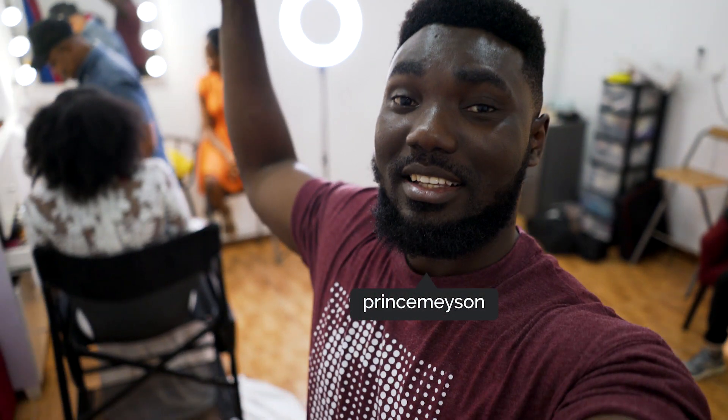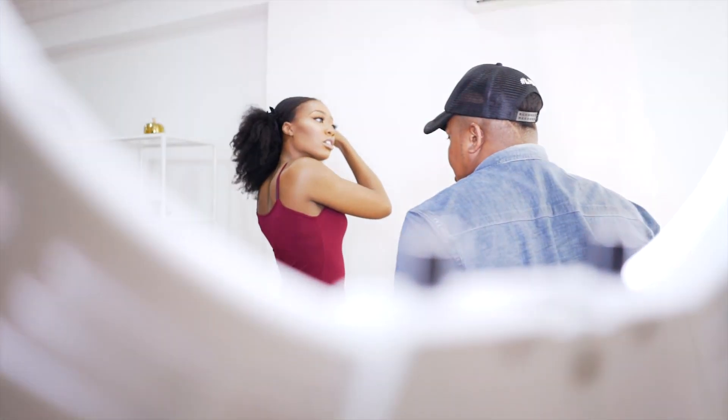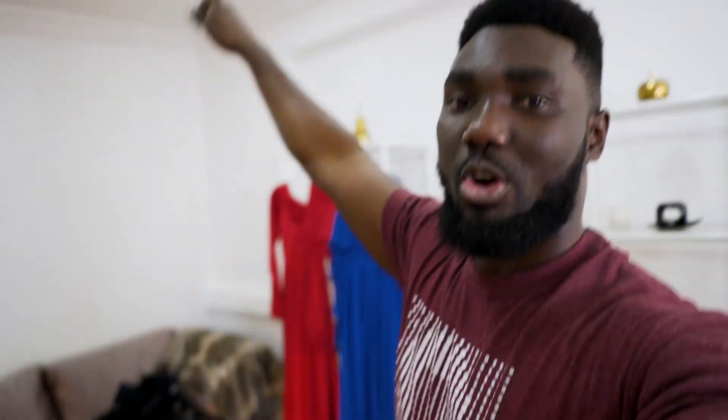Hey, what's up guys! Today we're going to be showing you the behind the scenes of how we're shooting for EfikZara, who is a vlogger, and I'm showing you with a dog.